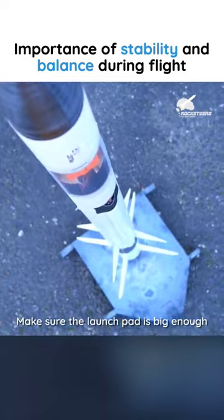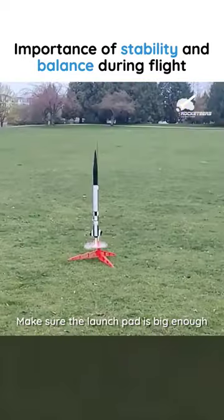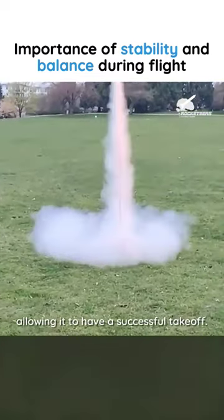Make sure the launch pad is big enough for your rocket. Your rocket needs room to take off, so make sure the launch pad is big enough for your specific model rocket, allowing it to have a successful takeoff.